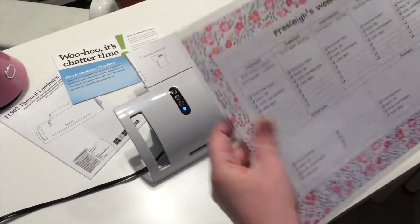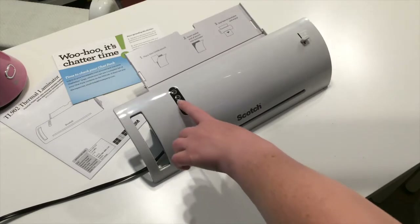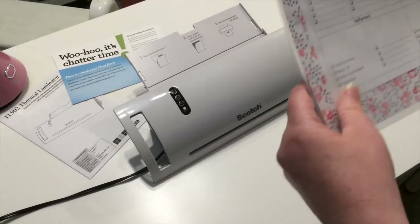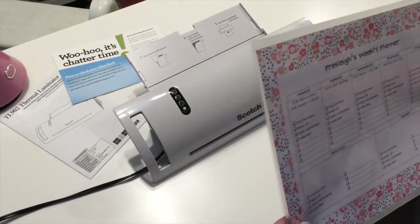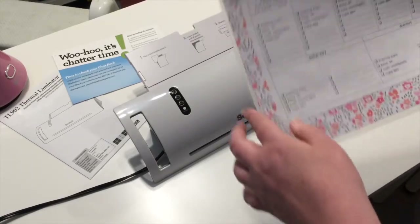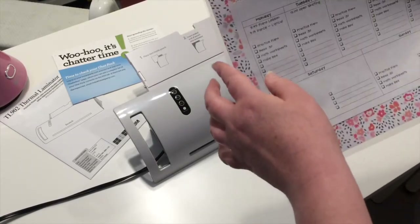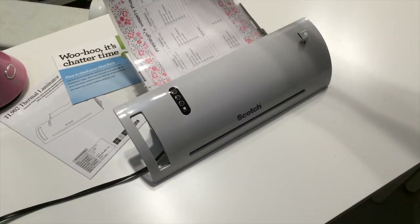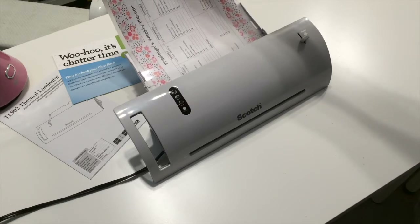I need to even that up a little bit. I think I'm just going to press the five mil button. I think I can hear it moving — we're going to see if this works. Again, this sealed edge has to go in first. It's pushing it into there, keeping it straight.